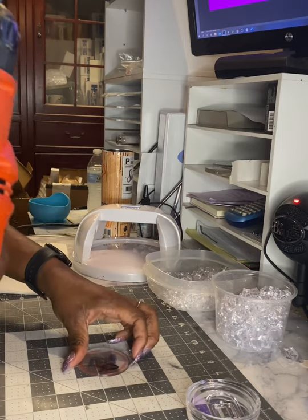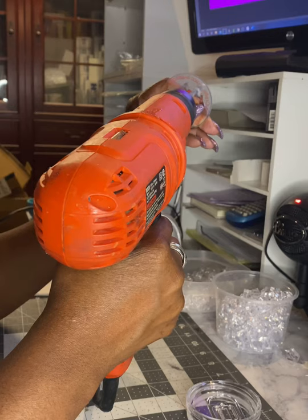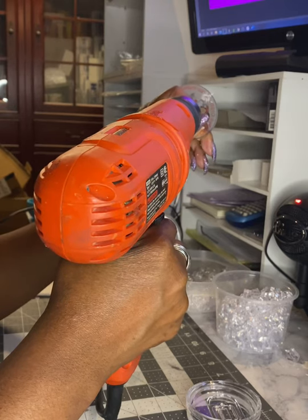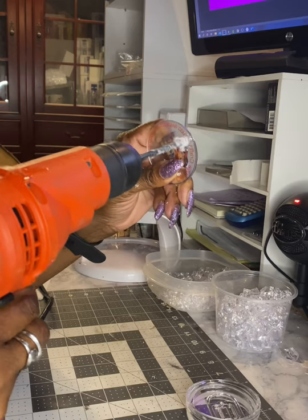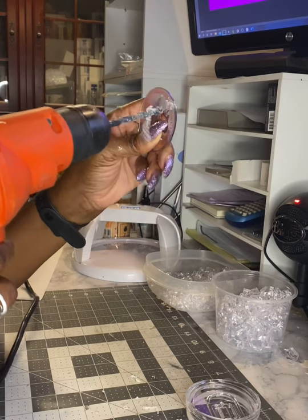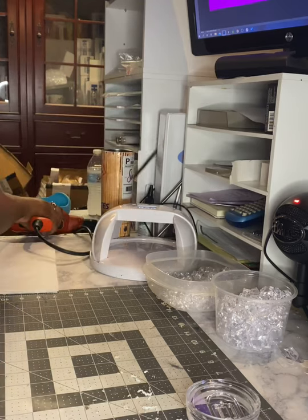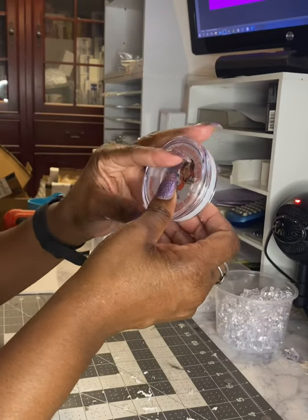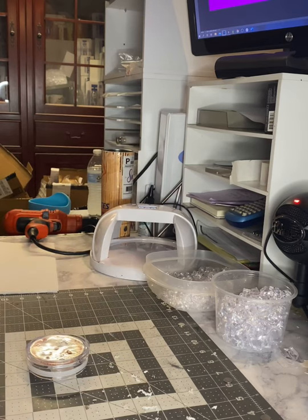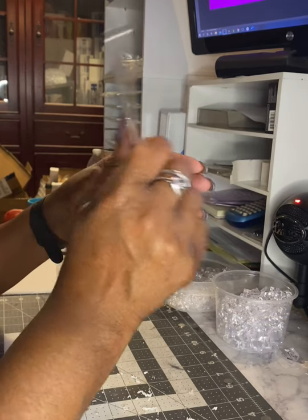Now I'm going to take my drill and we're going to drill a hole for the straw. Now I'm going to make sure that my straw fits, so I've got to find a straw. As you can see, the hole is not quite big enough, so I'm going to make it a little bit bigger.